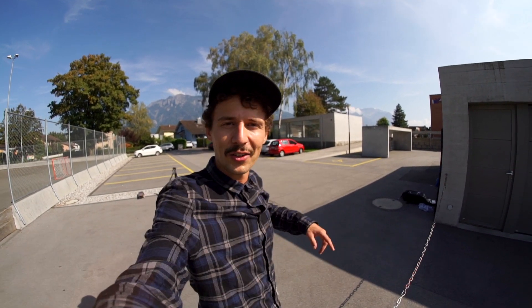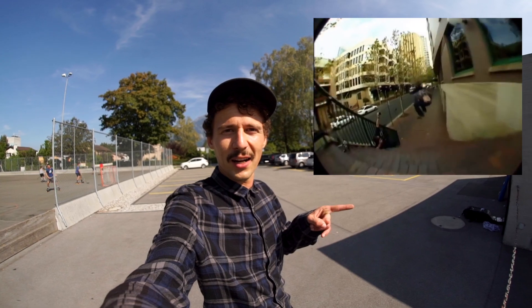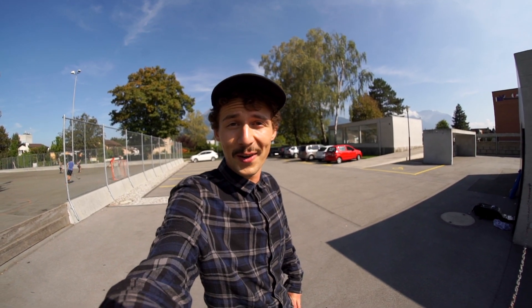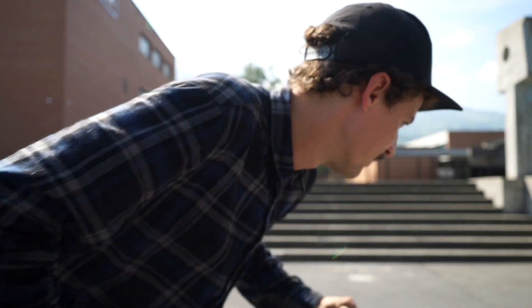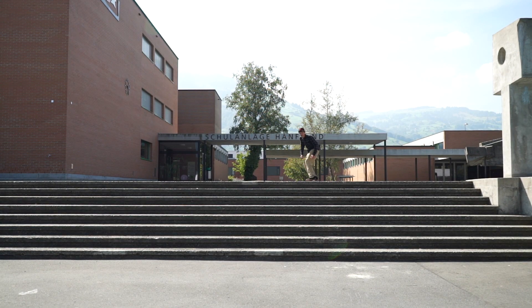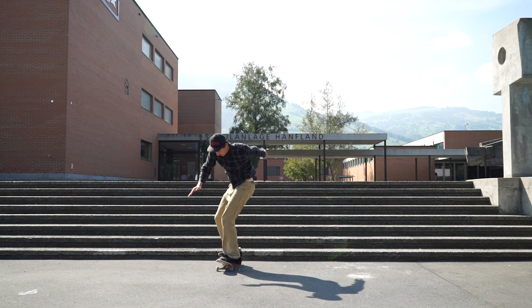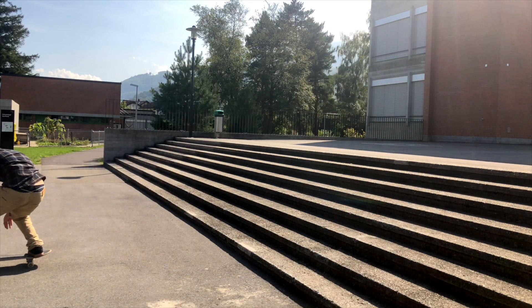Now we're gonna do one more trick at this spot — I'm gonna do a boneless down the stairs set over there. Let's check out Richie Jackson doing it. That's what we want to try — I love doing boneless, it's my go-to trick downstairs. This is a decent eight stair. Hopefully I'm gonna land this boneless first try. Let's do it! I swear to god, that was so much fun.